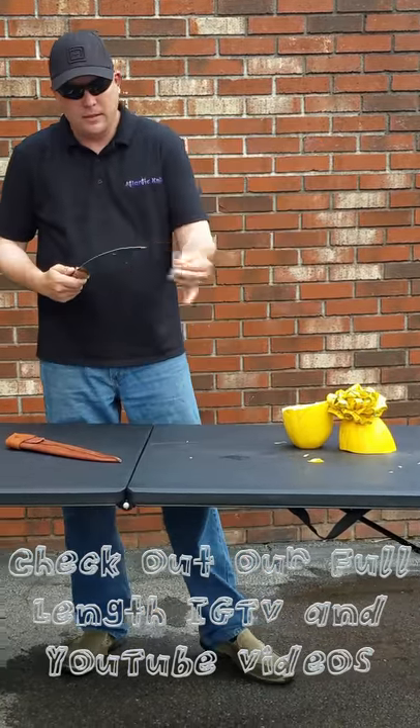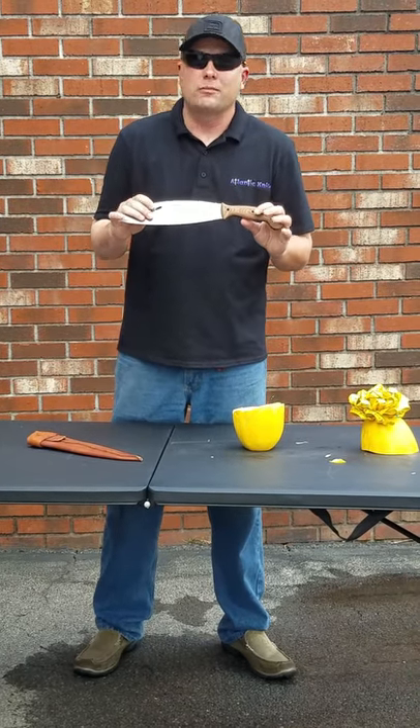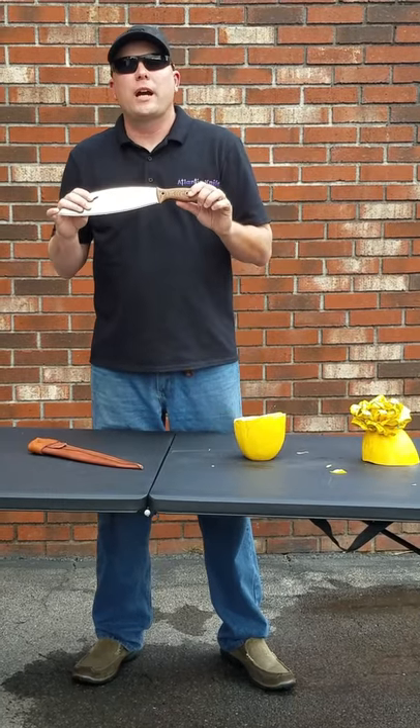As you see, the Condor Primitive Bush Knife cuts through the squash or pineapple very quickly. I want to remind you, don't try this at home.